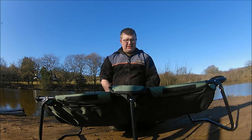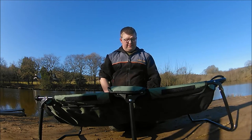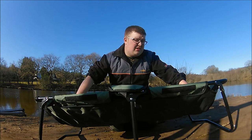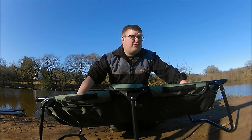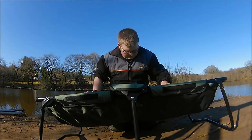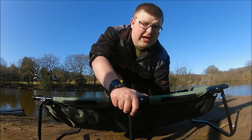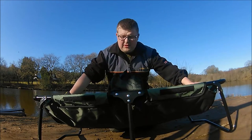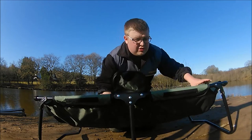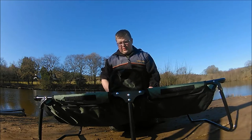I'm quite impressed with it at £35. The entry-level carp cradle from Nash comes in at £49 for the basic and £59 for the deluxe. This is exactly the same — it's robust, and I like the fact that it's got the leg in the middle as well. If you've got a big carp in there, this would take carp over 20 pounds easily. The material itself is really robust.